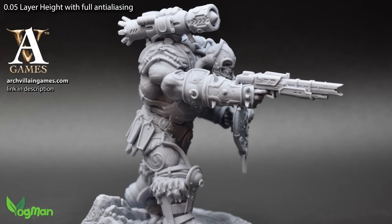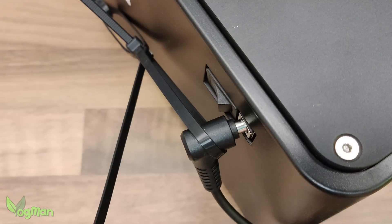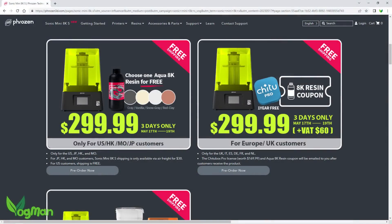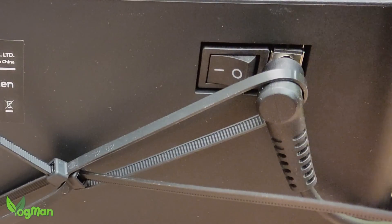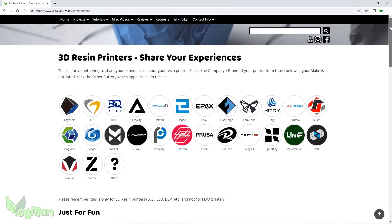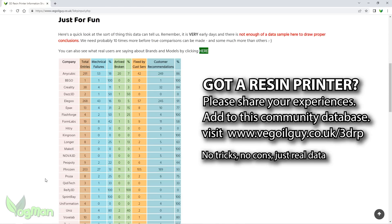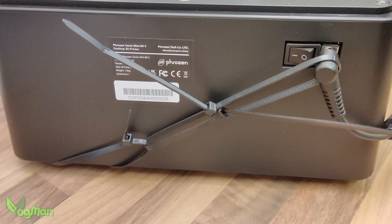So what do I think of the Frozen Mini 8K S? In honesty, I'm disappointed. The power socket on my printer is loose and won't stay turned on unless I place the connection under tension, which is what I've done here with the aid of these cable ties. I didn't buy this unit — it was given to me freely for review purposes — but if I had, I'd be looking for a repair or a replacement. Looking at my user comparison data, we can see that real users tell us that 11% of Frozen printers arrive broken. And that's probably why 93% of Frozen customers would still recommend buying Frozen. But this broken power point isn't why I'm disappointed.